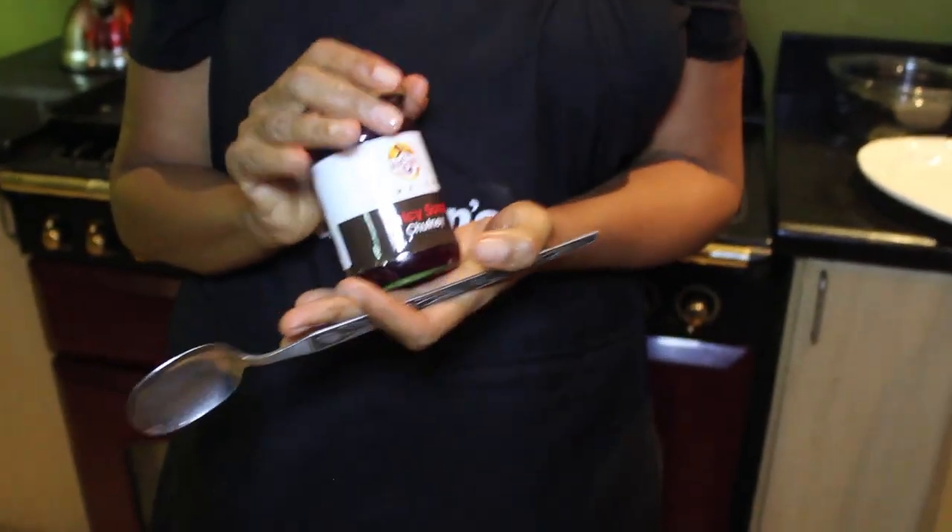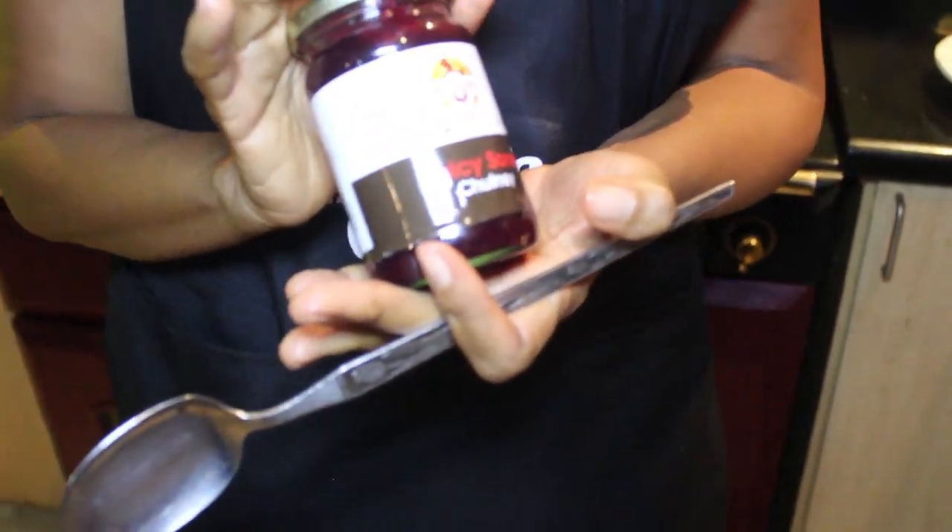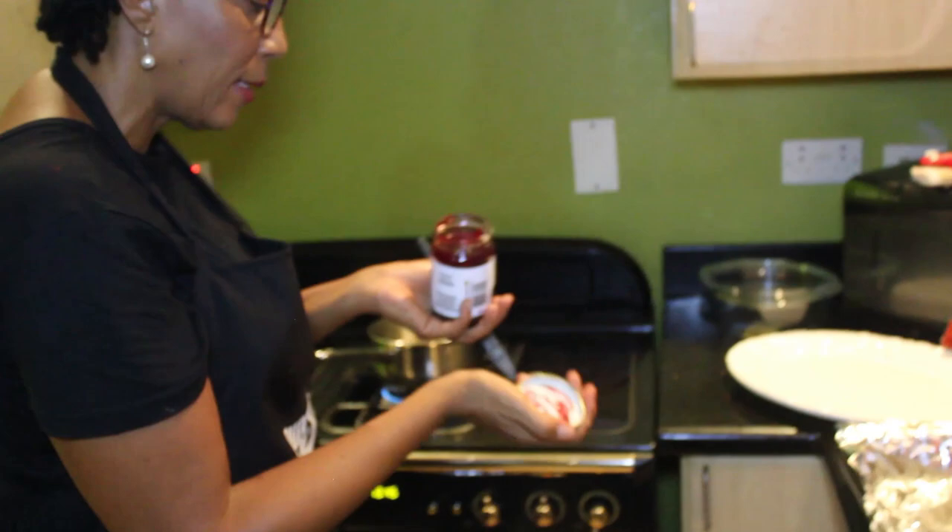So we're going to be using our sour chutney as a glaze — our spicy sour chutney, which is one of our premium products. I guarantee you that you'll enjoy your meal. It's going to be so delicious. Gourmet. So divine. We're going to melt it a little bit and stir it back into a syrupy form.